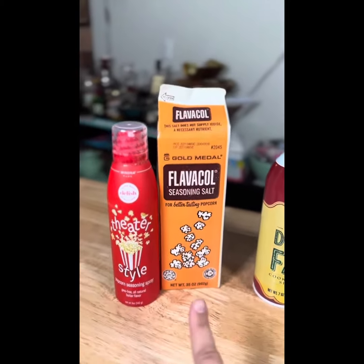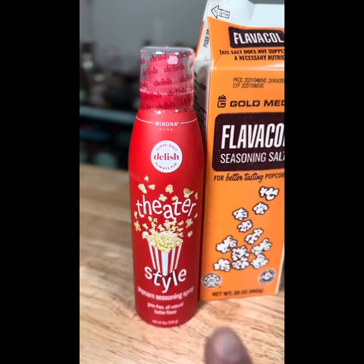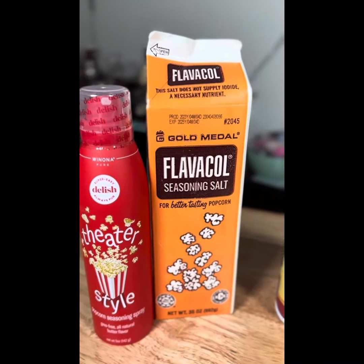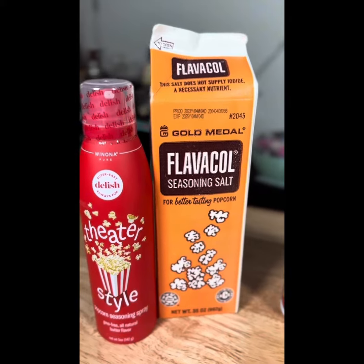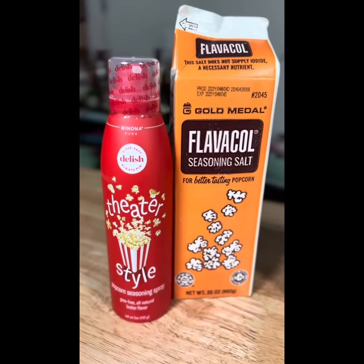I didn't have Flavacol at that time. This is a spray butter that is zero points, which I get at Walmart. This is Flavacol, which I ordered on Amazon — it's really delicious. If you have to watch your sodium, don't get it — it's basically pure salt, but it's a buttery flavored salt that's still zero points.